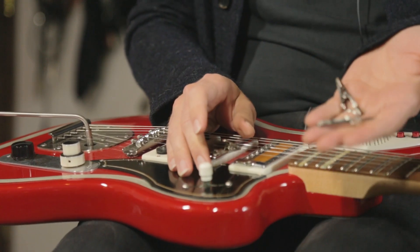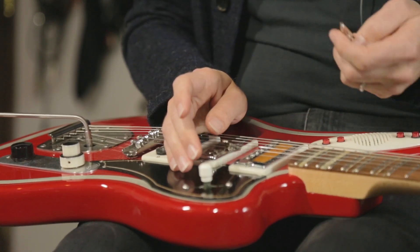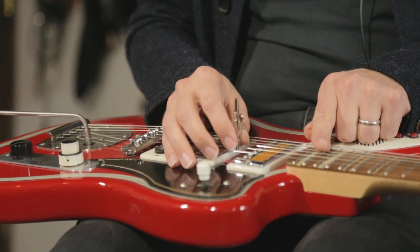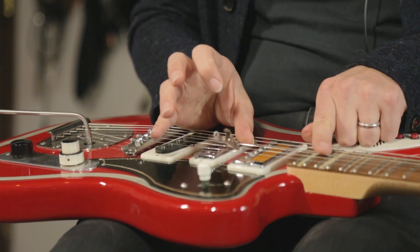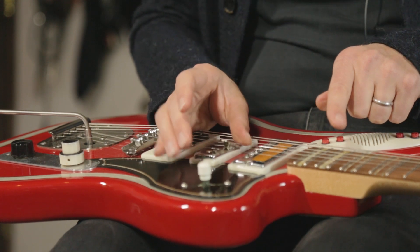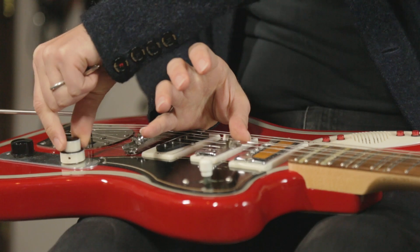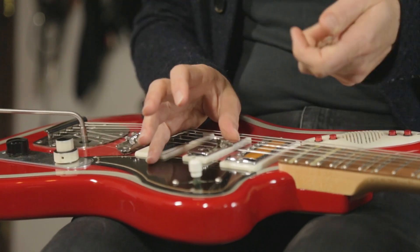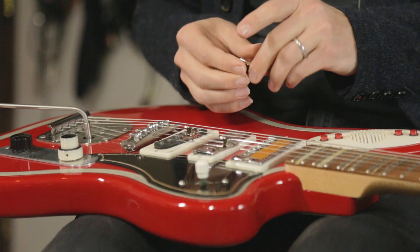I have some alligator clips, and you can use these for a variety of things. I like to attach one to a string and then let it bounce off of the neighboring string, kind of like a hammer dulcimer. You can fade up the volume, and you can use multiple alligator clips for stranger noises.